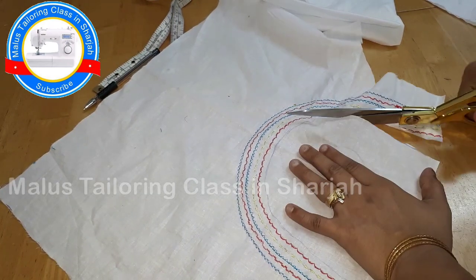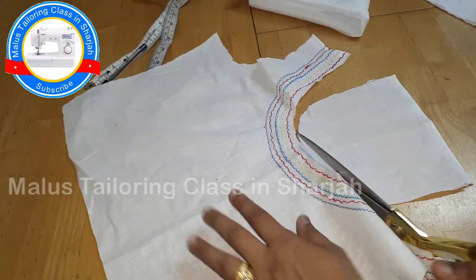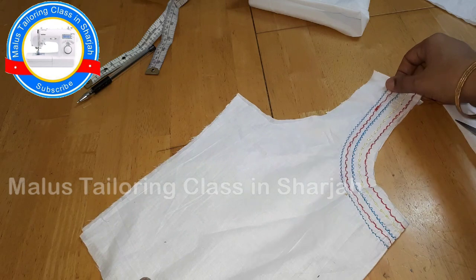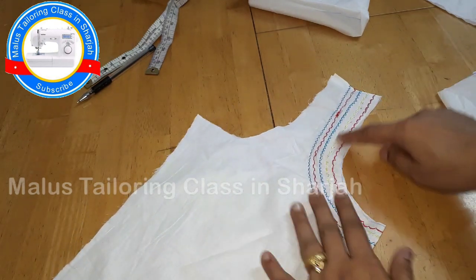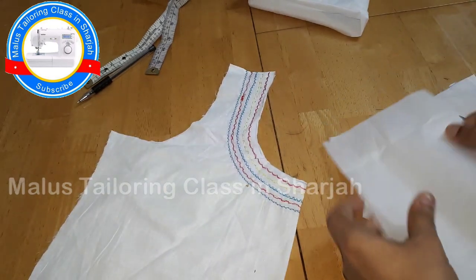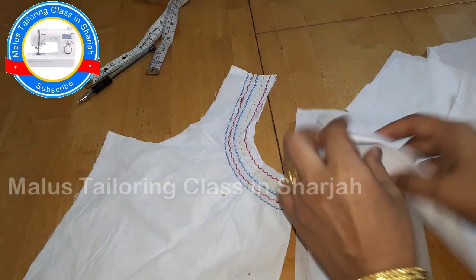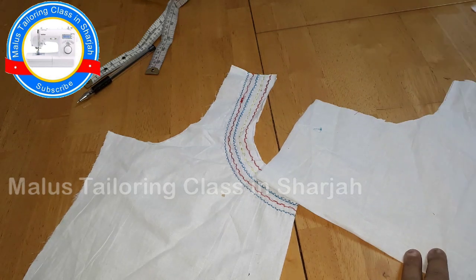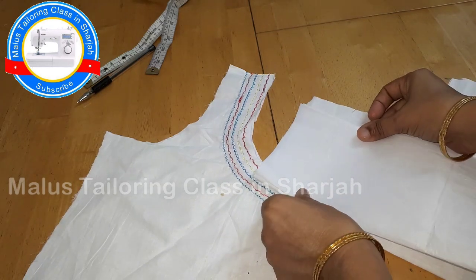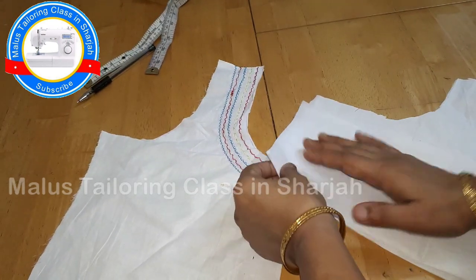I am going to cut it on the top. I have not done the shape but I am going to cut it on the bottom. I am going to fold it on the back of the canvas, on the center. When we fold the top, we fold the lining. We fold the center and the canvas.